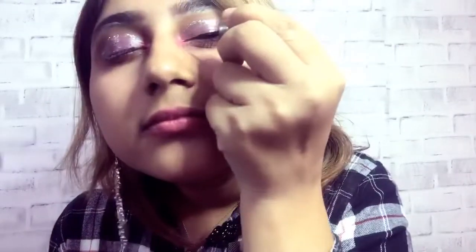Black eyeliner put on my eye. False eyelashes put on my eye. Eyes are now completed.